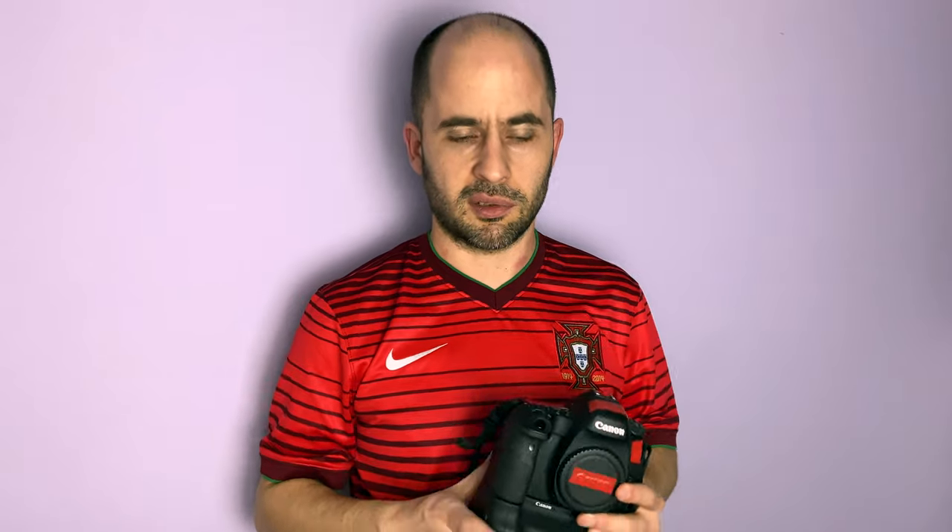Another reason for wanting a grip is appearance. This one might sound silly, but it's the way the world works. Some people will look at you with a camera without a grip — they don't know anything about cameras or lenses — and think it's a tiny camera, so you must not take good pictures. Whereas with a grip, the body will obviously be much bigger and will have the appearance of being more professional. Obviously it won't affect how good you are or how good your pictures will be, but for appearances, even though it's a silly thing, it does matter to some degree.